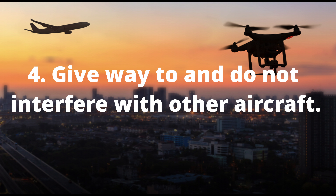The third point is to always keep your drone within the visual line of sight, or use a visual observer who is co-located and in direct communication with you. This ensures you don't lose your drone and don't cause damage because you can no longer see it. Always keep the drone in your visual line of sight.